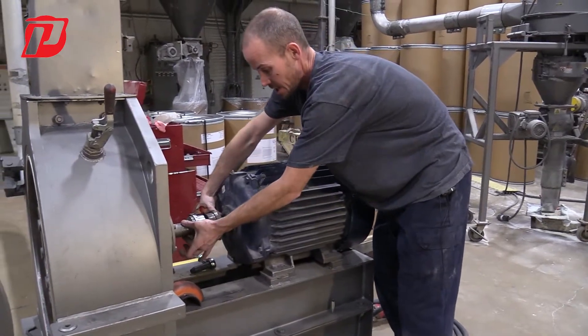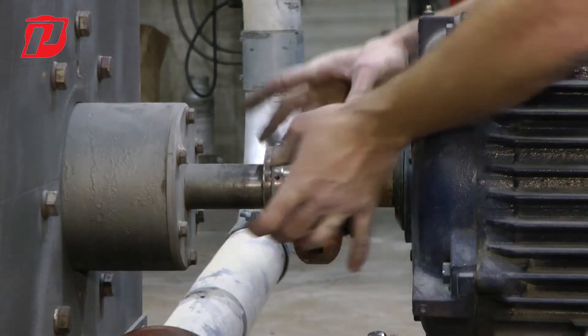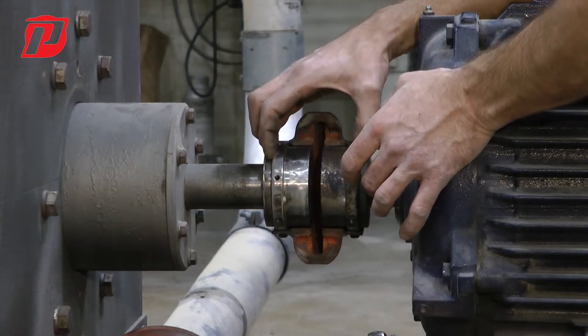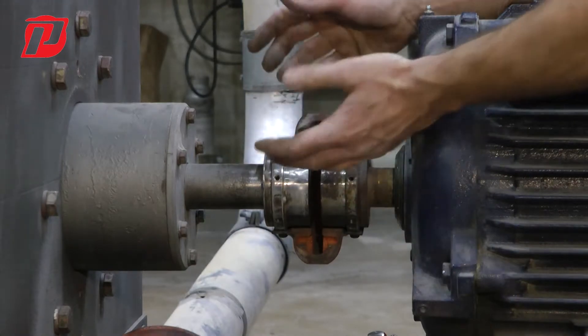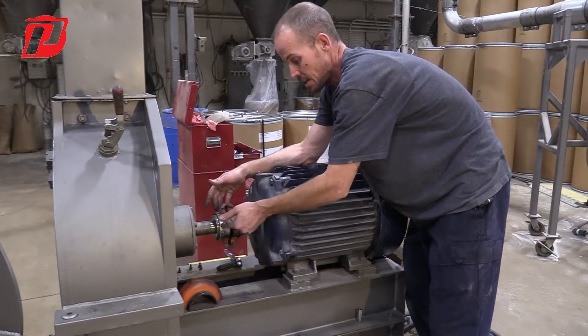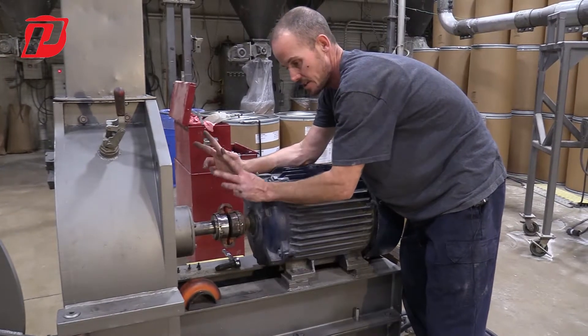Then we can go ahead and set up our alignment tool on this shaft and this shaft to make sure that we're getting this within the standard that Prater sends these out from. Don't just assume that you can use a straight edge — it can get you into the general vicinity of where you need to be, but that's not sufficient.